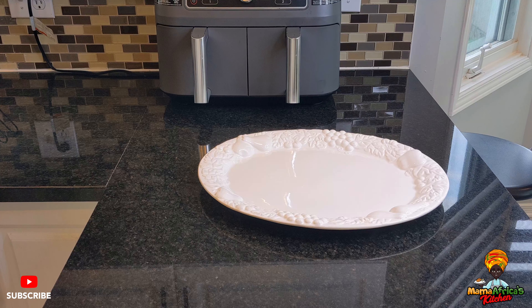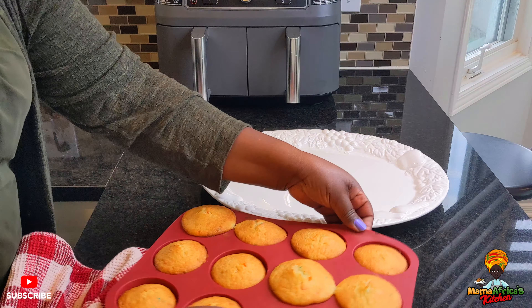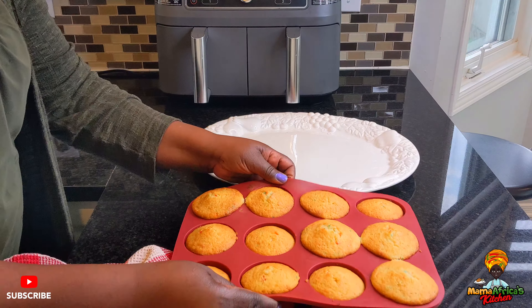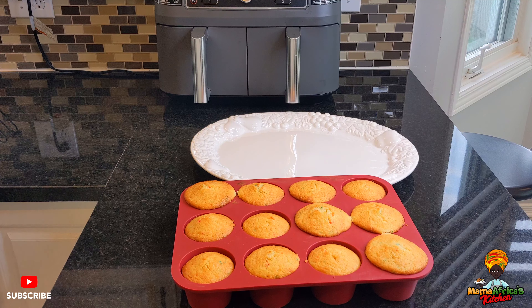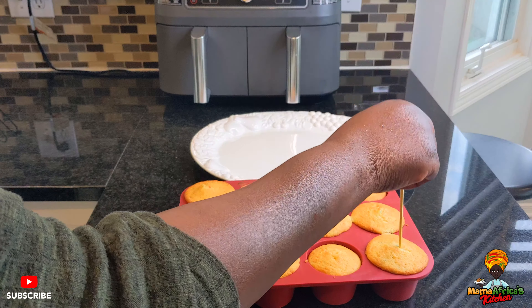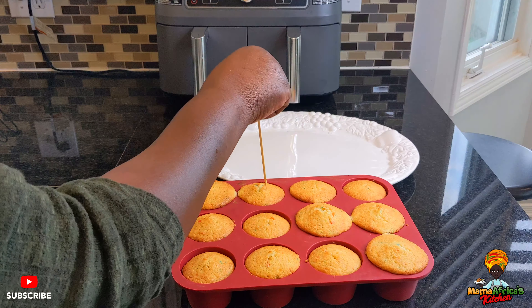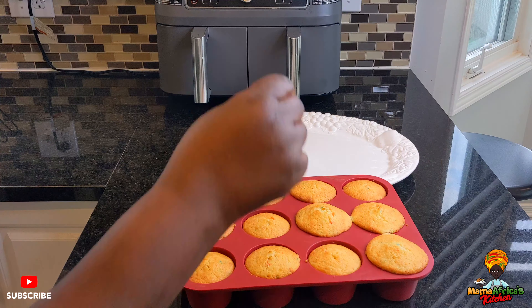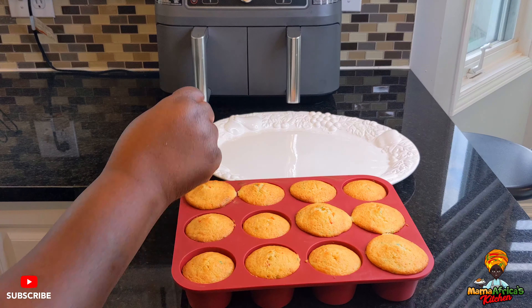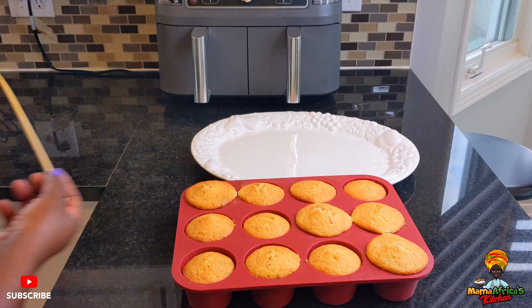So here they are — here are our muffins. They are done! You can tell — you just poke them like that, and when there's nothing coming out, like a toothpick, you know it's done. Everything is good.